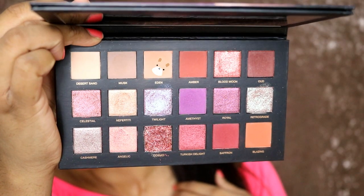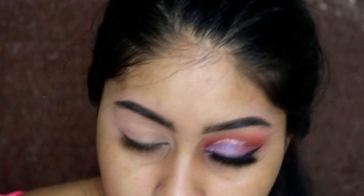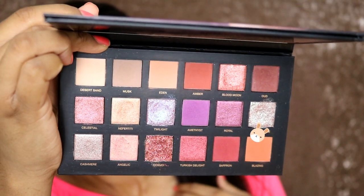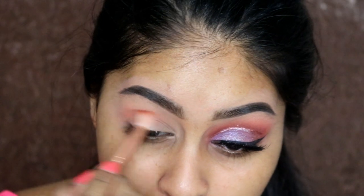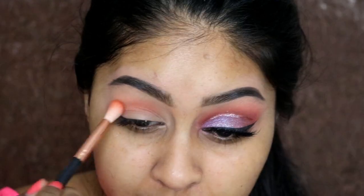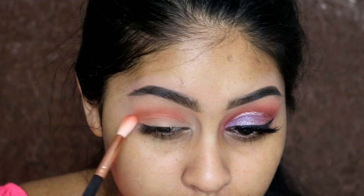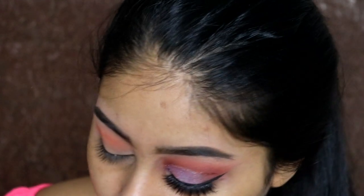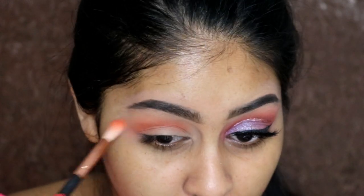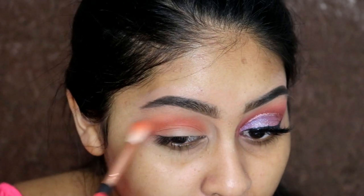The first shade I took for my crease was Eden - I just really buff this into my crease area. Then I'm going to take the shade Blazing with another brush and really put this into the crease as well. I feel like I can always do this eye better than the other one. I do feel like they blend easy, but with some colors I need to layer a few layers. They are super pigmented when you swatch them, but when I put them on my eye I need a bit more layers - I'm not bothered by that because when you're done you get the result you want. The colors do blend very well with each other.